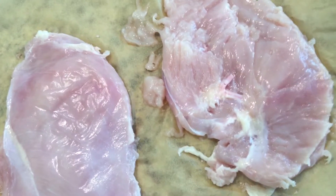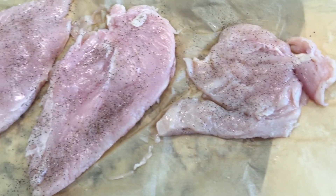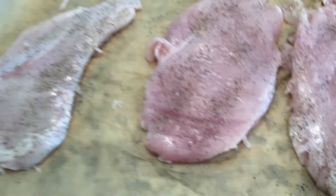Here I'm showing you that I've pounded out my chicken to a half inch thickness, and then salt and pepper to taste.